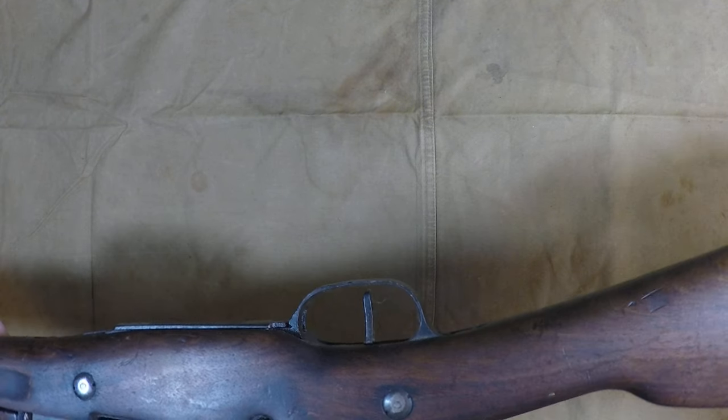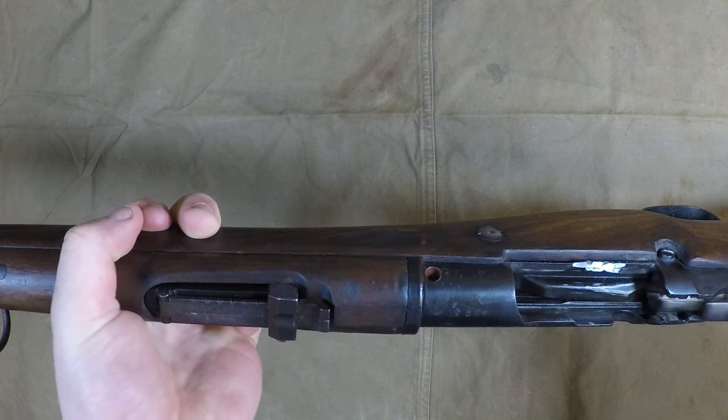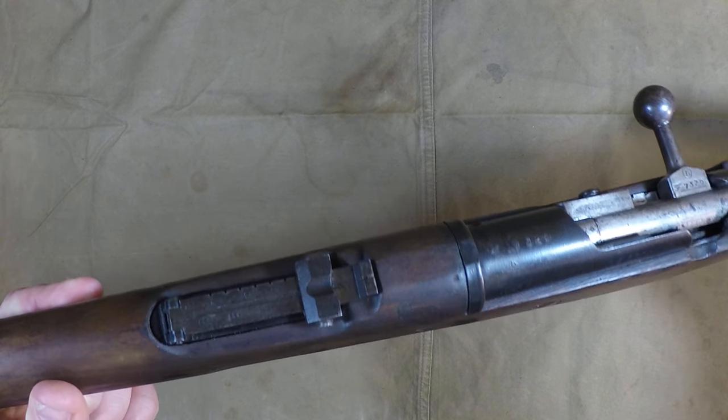It sucks that it's demilled, but it's still a really cool example. If you've got any questions, I'll try to answer them — Ian from Forgotten Weapons knows a hell of a lot more about these than I do, so I can't answer everything.